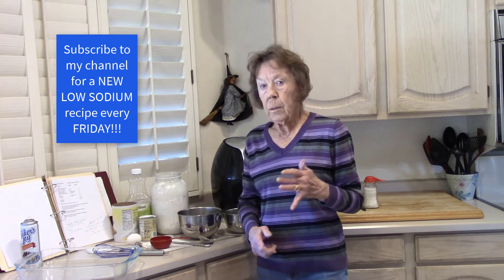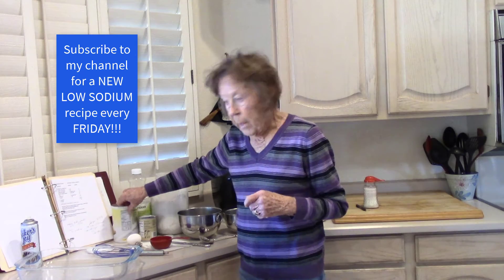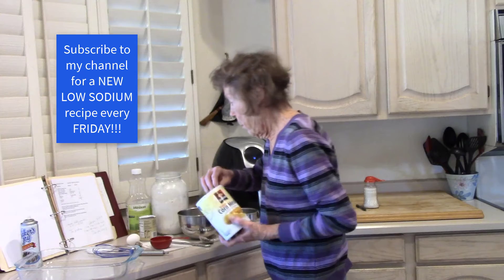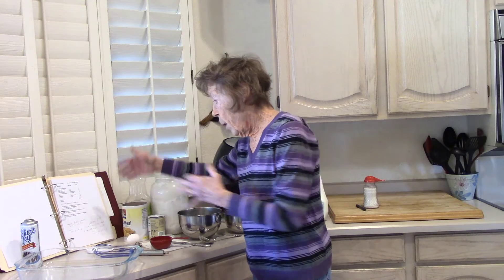It's time to make cornbread stuffing. First thing we've got to do is get a cornbread rolling. The recipes that come on the little packages here, if you follow that recipe just like it says and you make a batch of it, the recipe that calls for one egg, the whole pan is going to have 2,388 milligrams of sodium.